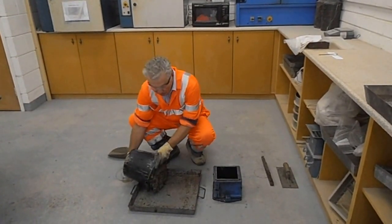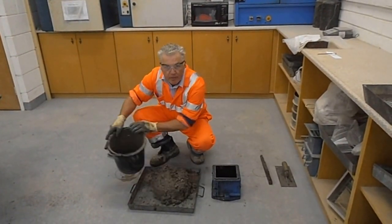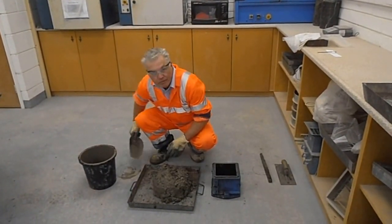Now we've got your sample having done the slump. Again, it's very important to mix the sample thoroughly before you make your cubes.